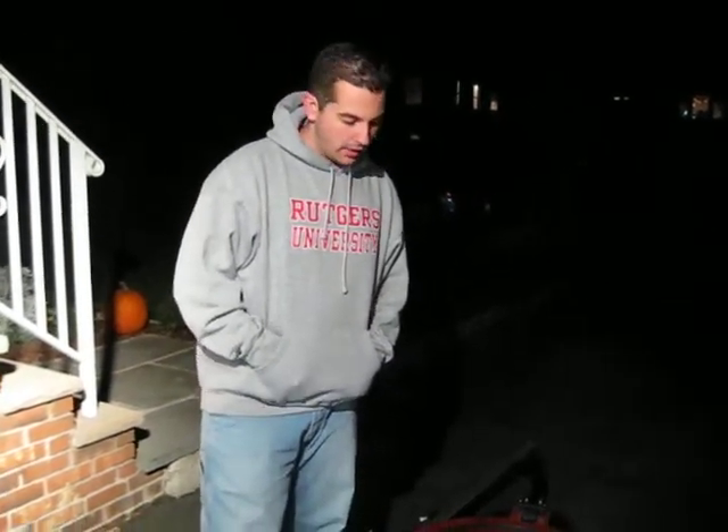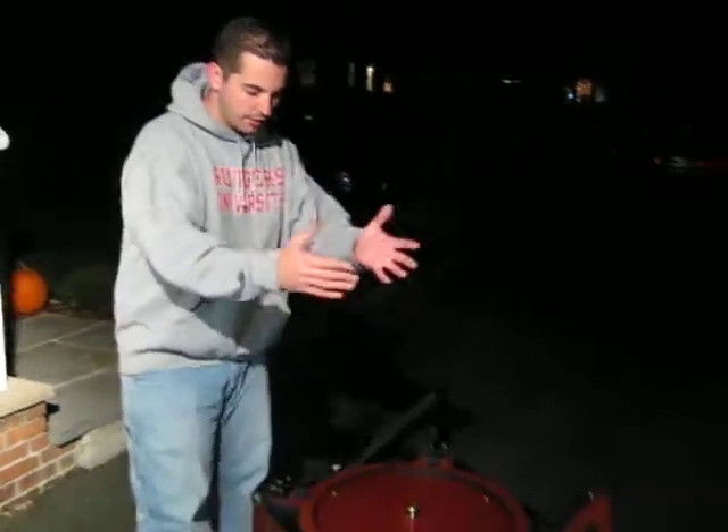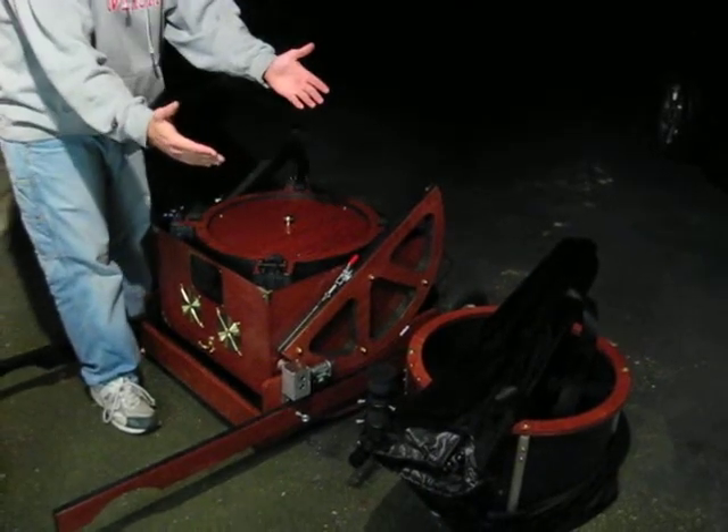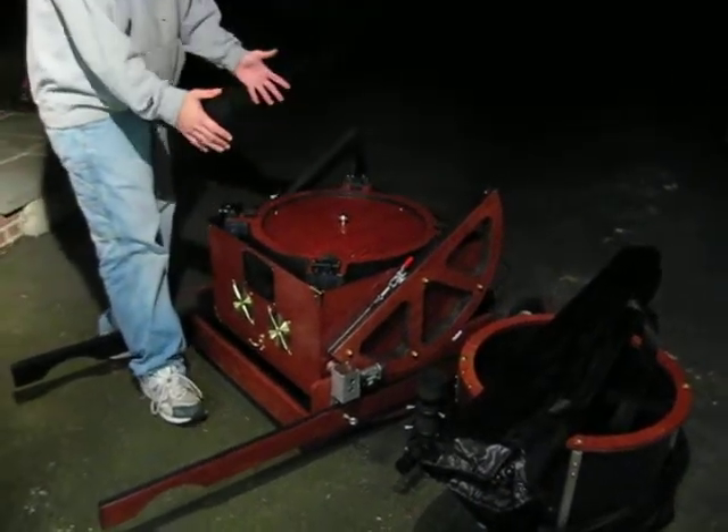Hello again. We're going to actually assemble the telescope now. This is essentially what you should have: the upper tube assembly, the poles inside your pole case that Heather made for you, and the whole bottom half of the scope here.